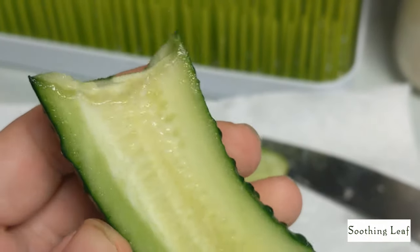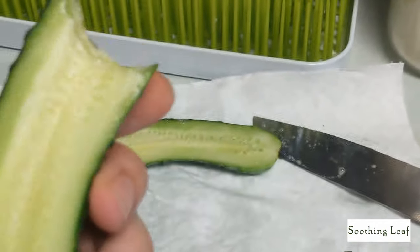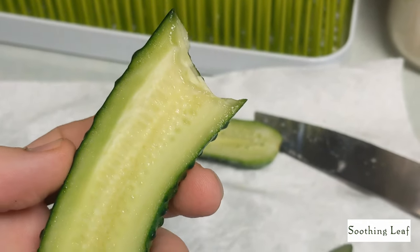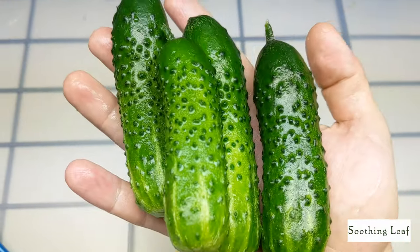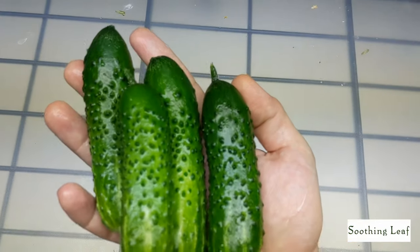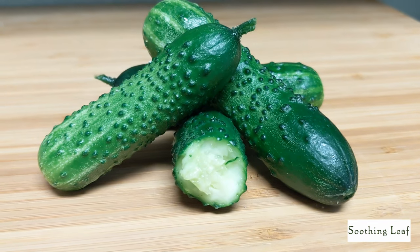The skin's a little thick, but very, very juicy and tasty — really good cucumber. That was really good. I decided to wash the rest of them and I'm going to split them with my wife and my son. They're so small that we just want to enjoy them.